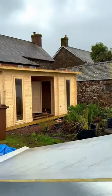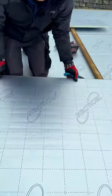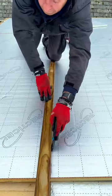Next step: 25mm insulation — get that up on the roof. Make sure you trim anything that needs fitting. You need complete coverage at this point to prevent cold bridging.